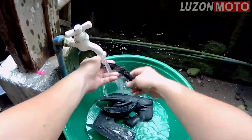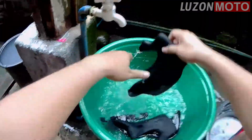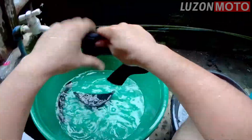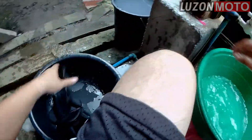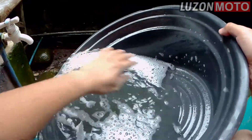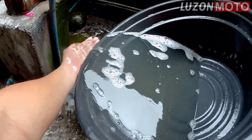Ilan ka baka mag-stop ng pagbanlaw? Pag wala nang sabon. Pinagbabara ng helmet. Tingnan nyo yung tubig — brownish.